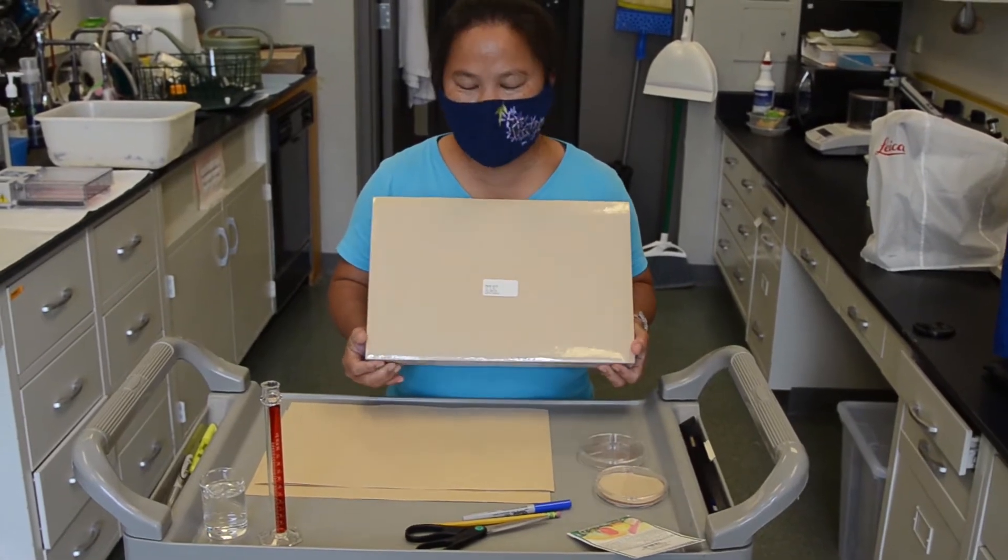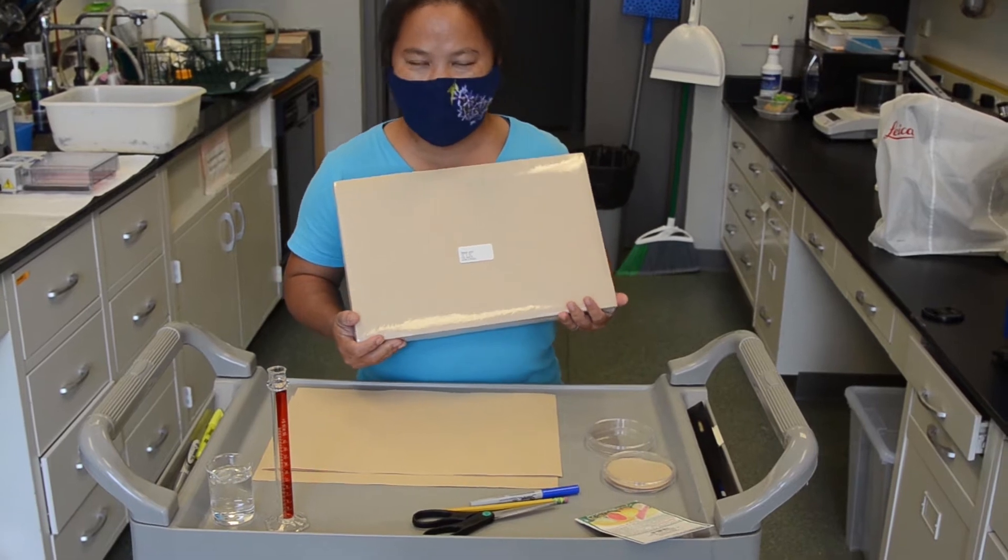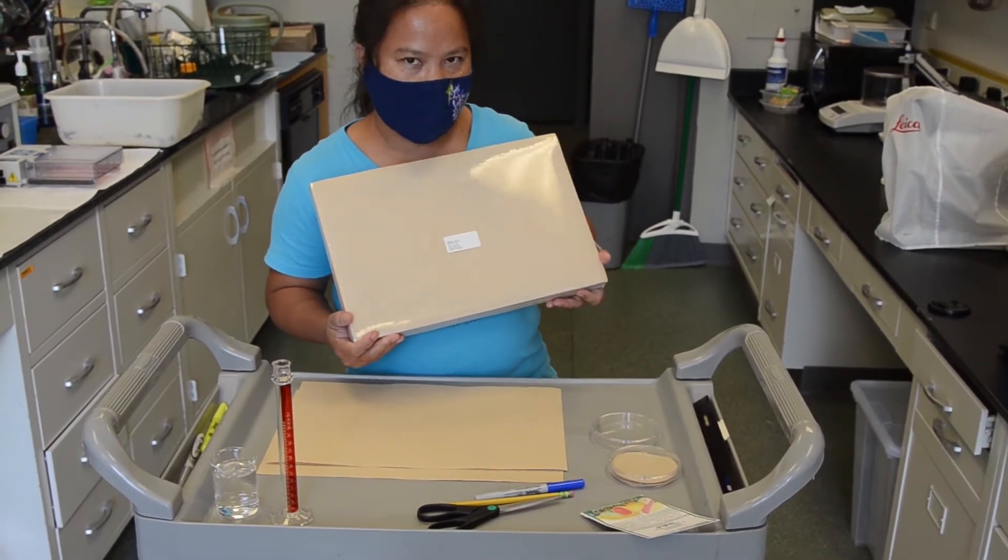Hello everyone. Today I would like to demonstrate how to do seed germination and I will show you how to use the petri dish method first.